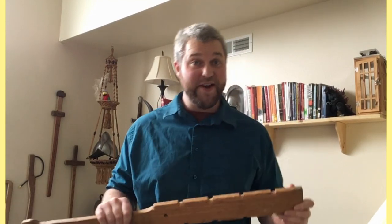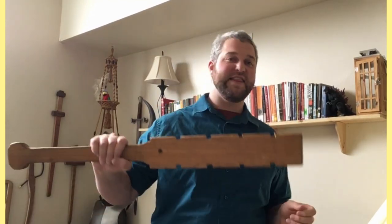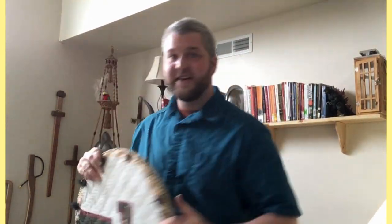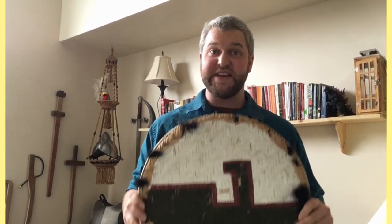One important note: this is not a manual exclusive to the Makwahuit. It is actually used in conjunction with another piece of Aztec equipment — their shield, also known as a Chimalli. The Aztec Makwahuit is always, always used in conjunction with a Chimalli.